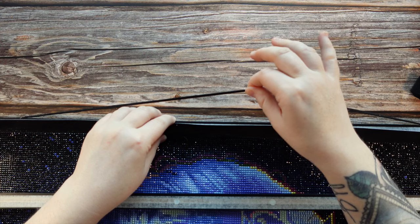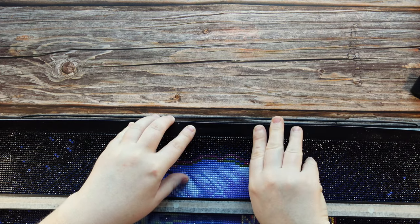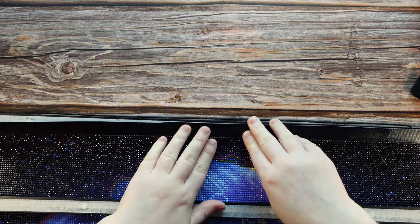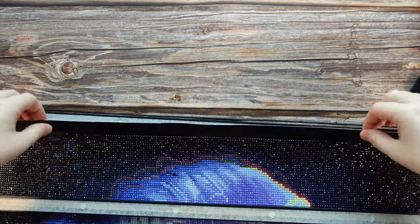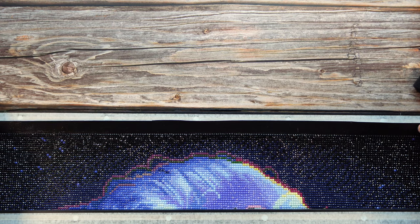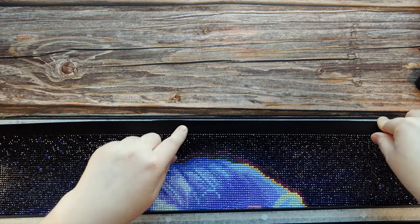This way when I hang it up on the hook, I don't have to worry about the diamond painting sliding down. This one is not that big or heavy so I might get away with just the magnets, but I wanted to show you what I do to secure them. There are a few different options: you can use craft glue like E6000 or Gorilla Glue. You can also use velcro strips — cut thin velcro strips, put one side on the frame and the other on the back of the canvas. Velcro is nice if you want to reuse the magnetic frames and rotate paintings. What I actually prefer to do is use a staple gun.